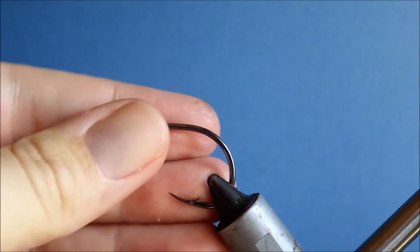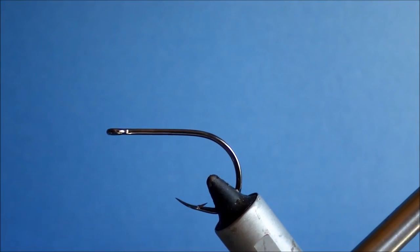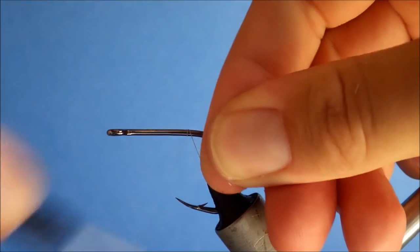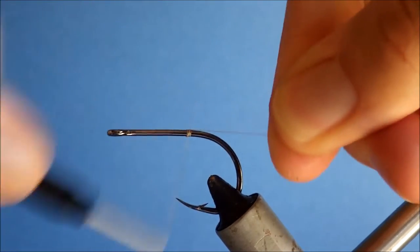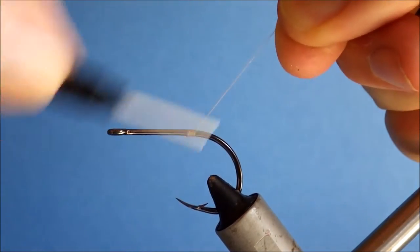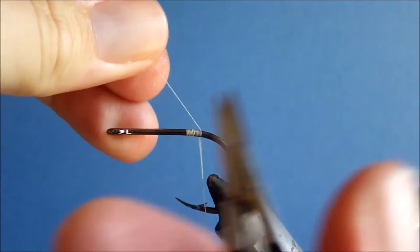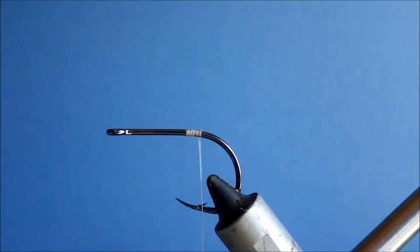The hook I'm using is a 1/0 TMCO 600SP and I'm using 6/0 uni-thread. You can use whatever you like — you could go heavier — but I prefer the 6/0 for the deer hair here because it's quite a small bunch and I'm trimming it fairly close, so I like the 6/0 as it buries in quite nicely.